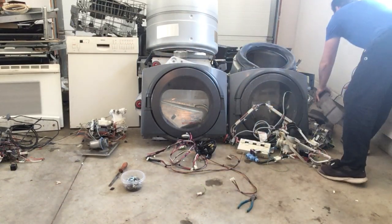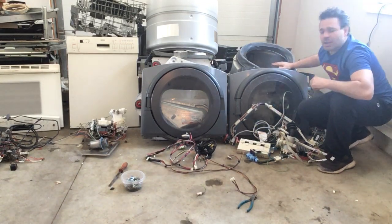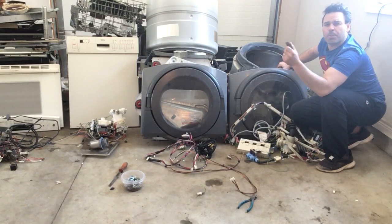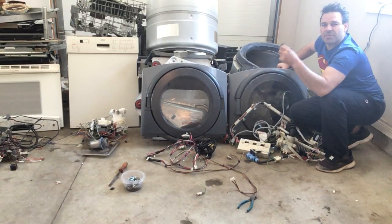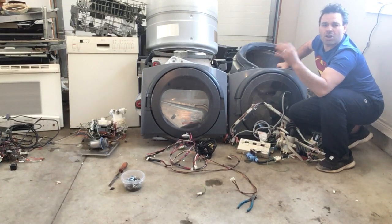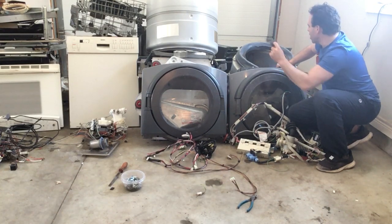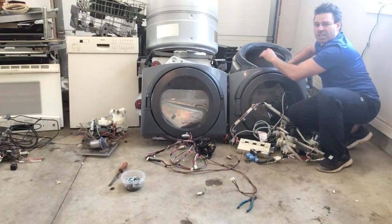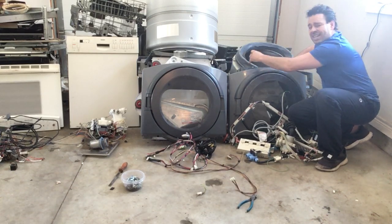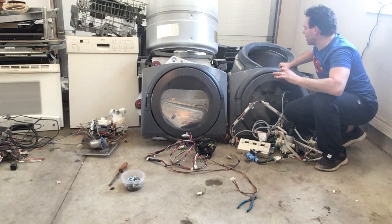The drum is another item — you want to make sure you put a magnet on it. If I put a magnet to the drum and it did not stick, that would be non-magnetic stainless steel, currently going for about 77 cents a pound. This one, however, is going to be tin, so I'm getting 9 cents a pound for it. There is a plastic casing around it; I'm not even going to touch that — I'll leave it on for the weight.